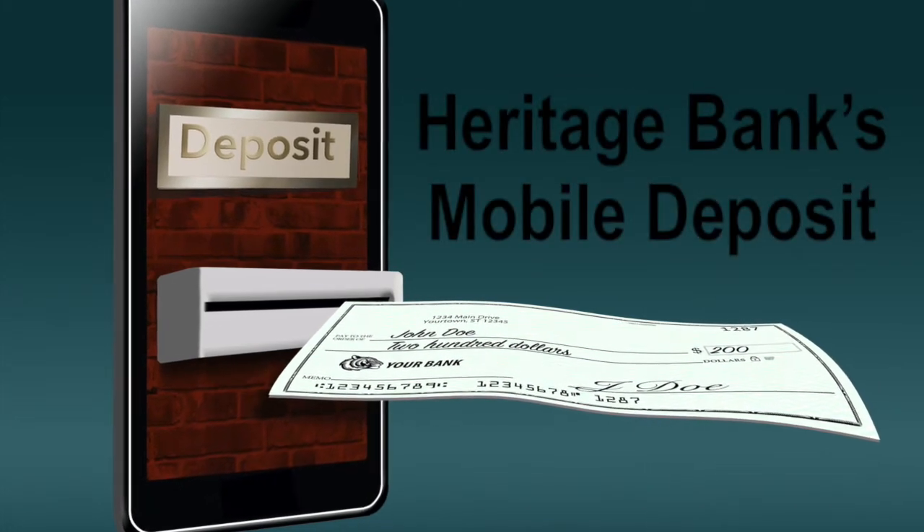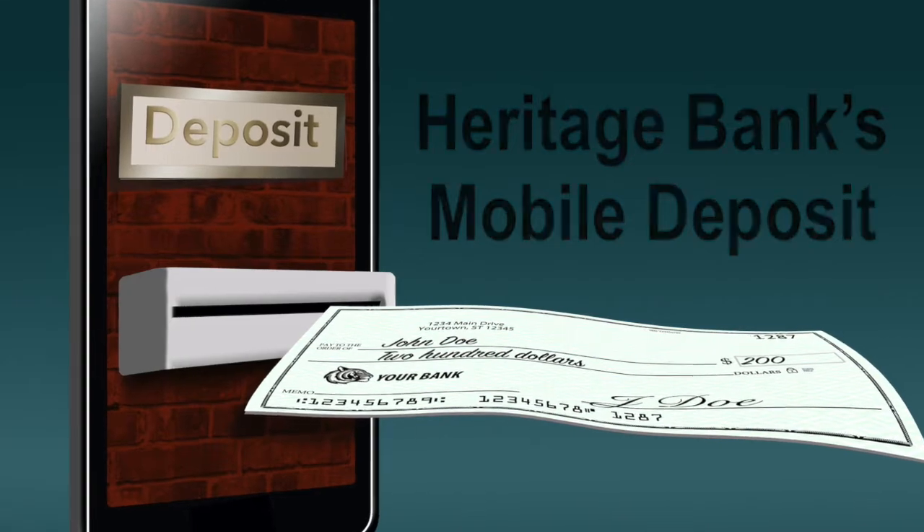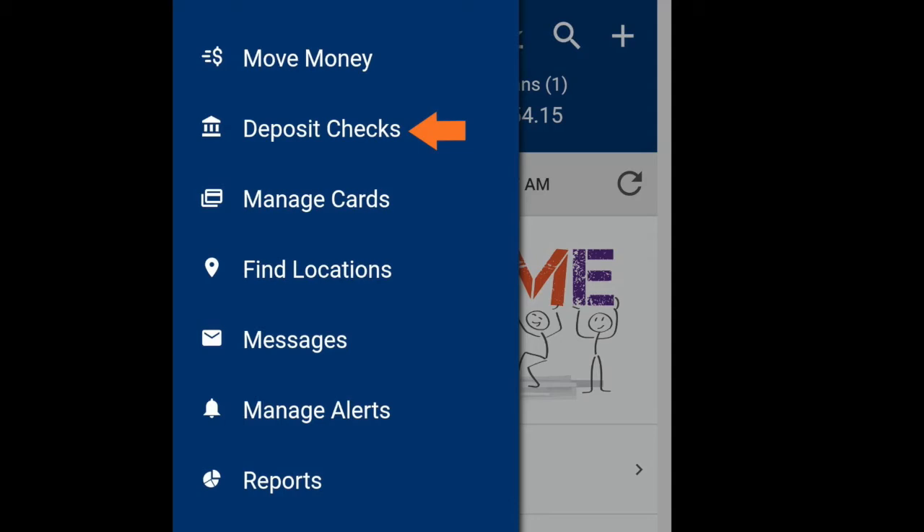Here's how to deposit a check from your phone on our Heritage Bank Digital Banking app. Once logged in, open the menu at the bottom left corner, then select Deposit Checks.